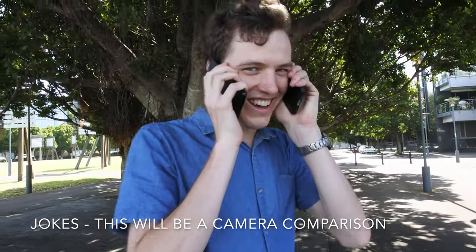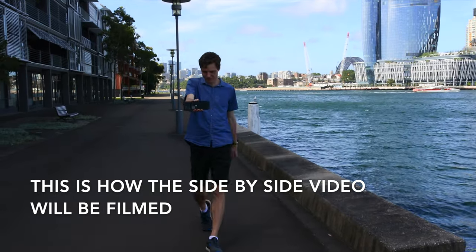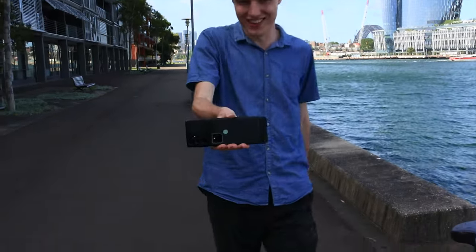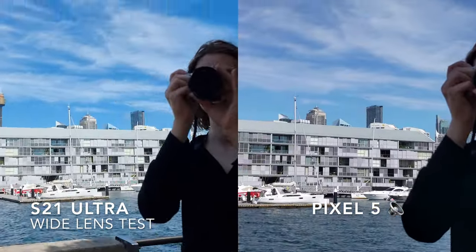Pretty funny shot there, but this is how I'm going to be filming the camera comparison. I'm going to hold the two phones side by side, and this next shot is going to be wide angle testing. So, this is how we're going to do it.